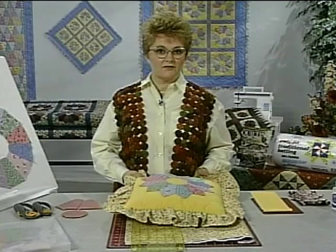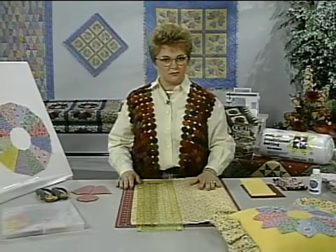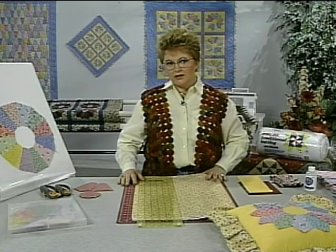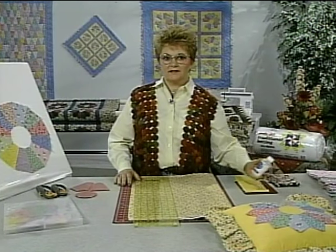Now that you know all the different things that you can make with this pattern, let's start cutting some pieces. I do want to mention that you need to pre-wash all of your fabric with a soap that has no bleaching additives in it.